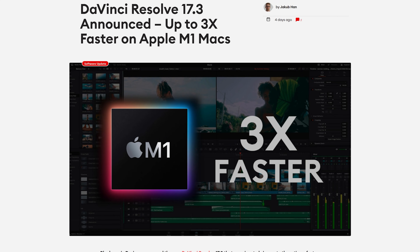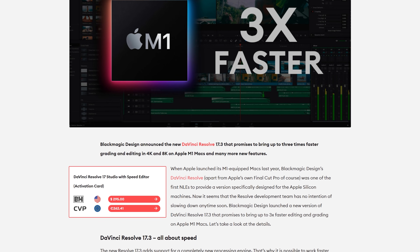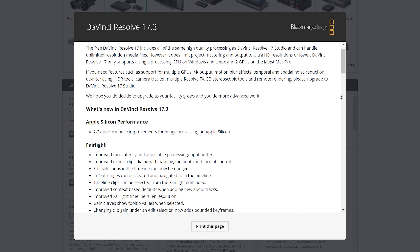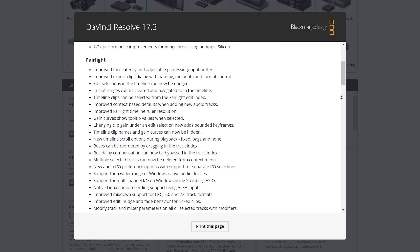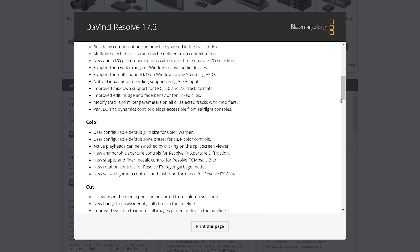As an owner of an M1 MacBook Pro, I was excited to see that Blackmagic have released Resolve 17.3, which should improve the performance of Resolve on M1 machines up to 3 times. M1 is a completely different architecture to Intel's processors, so it has taken some time for software developers to update their programs to take full advantage of Apple's new chip.